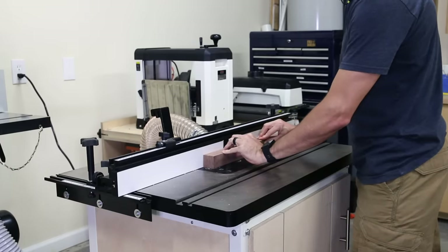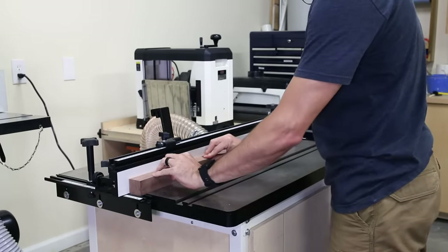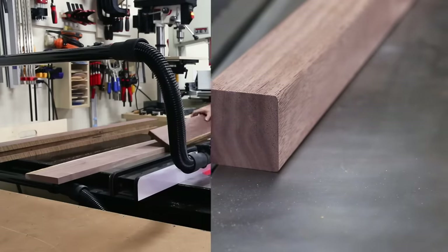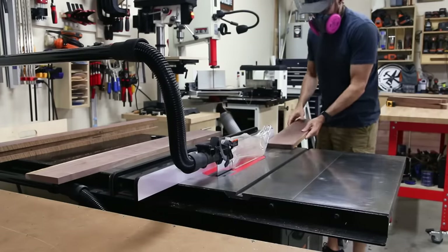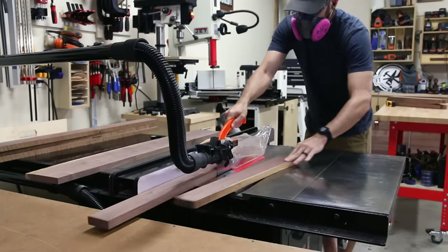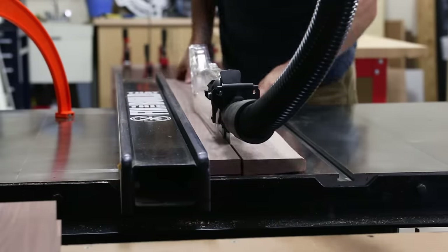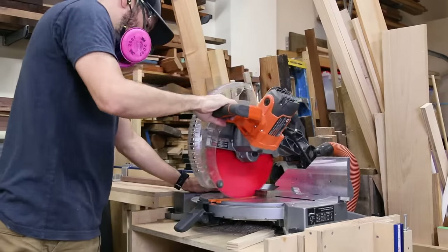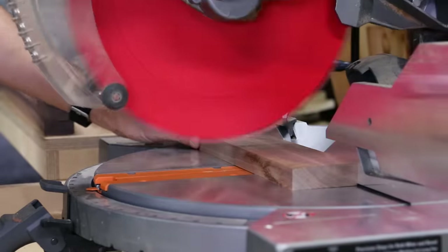Before moving on, I pulled out my router table and put a small roundover on all the edges of the legs. Now for as complicated as the milling process was, the actual parts of the coffee table are pretty simple. Other than the tops and the legs, the only other parts are the rails and the stretchers to connect the legs and hold the top and shelf in place. I ripped the other parts to size on the table saw, then I cut them to length at my miter saw using that stop block again.